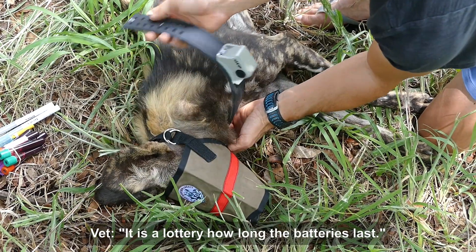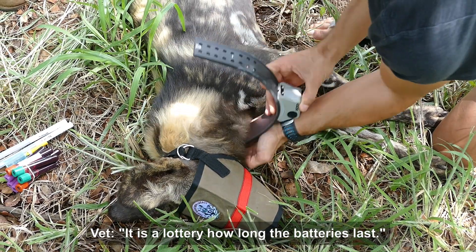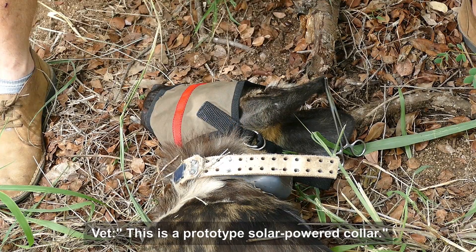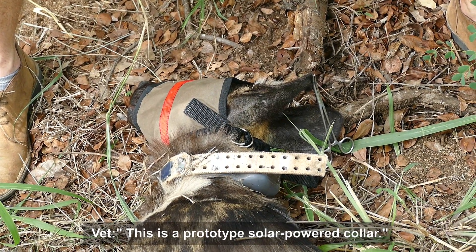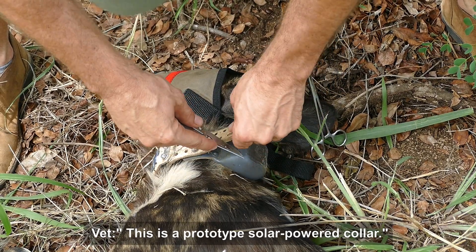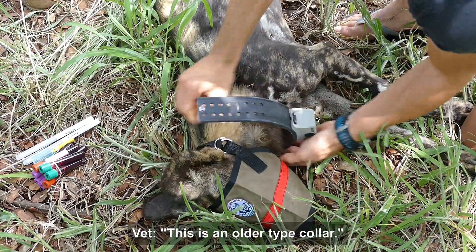How long does the battery last? Good question — it's always a bit of a lottery with collars, unfortunately. He's working on some new technology; you can see that one is a bit of a different colour. It's got little solar panels on the unit, so it's supposed to be self-powered, and they're very light and small. You can see these are more of the old school units.